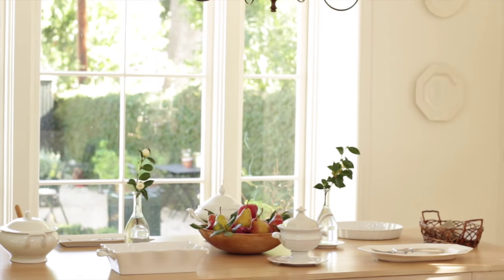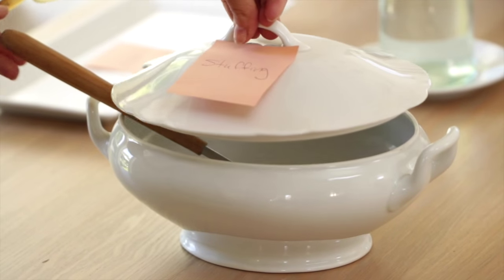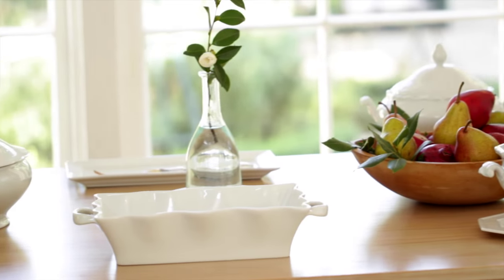Hey guys, Thanksgiving is just a few days away and if you're serving this meal buffet style, I thought it could be helpful to give you a few of my tips for how to create a functional buffet.